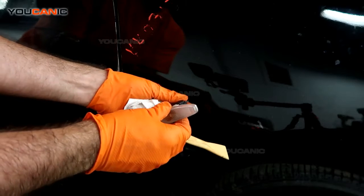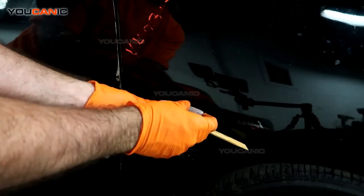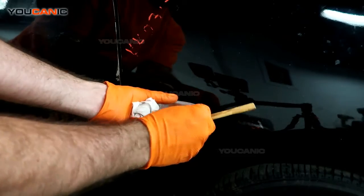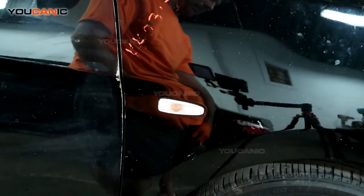Then just snap the clip back together and snap. In the reverse process, just push this clip in and then push it and it snaps right back into place.